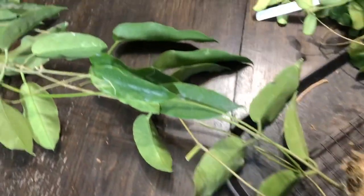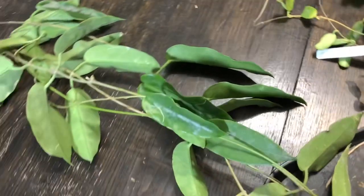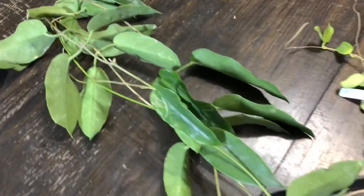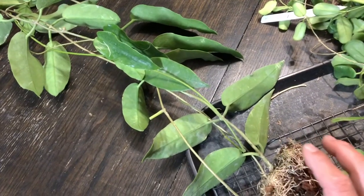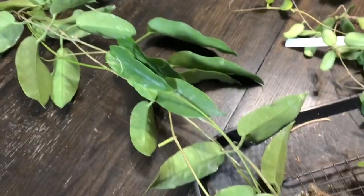Alright, so first of all, this one is Ornicoidus. We wanted this, but we weren't sure if it's going to grow indoors. We kind of figured out that it would, so we ordered it. This is a large order.